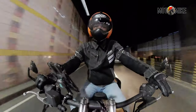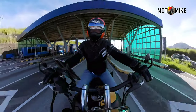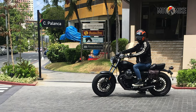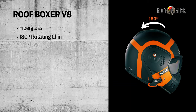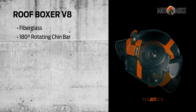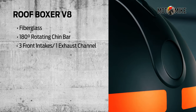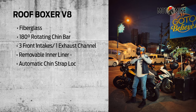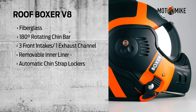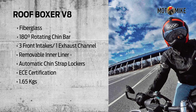After that, I got another helmet — this time from the French manufacturer Roof. This is the Roof Boxer V8 helmet. It caught my attention because of its aviator pilot profile, and it's really unique. It's made from fiberglass and it has a 180-degree rotating chin bar which you can swing backwards, so you can switch from a full face to jet mode in one cool motion. It has three air intakes and one exhaust channel, a removable inner liner, and automatic chin strap lockers located on both sides which lock and secure the rotating bar to the helmet. It has ECE certification and it weighs 1.65 kilos.